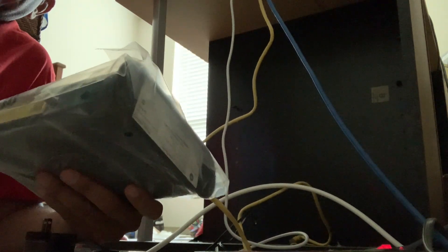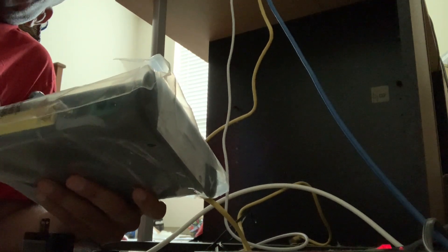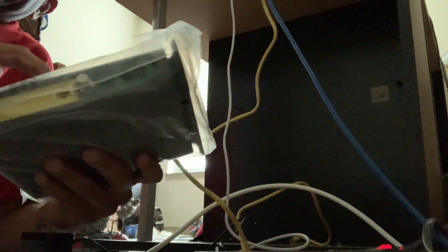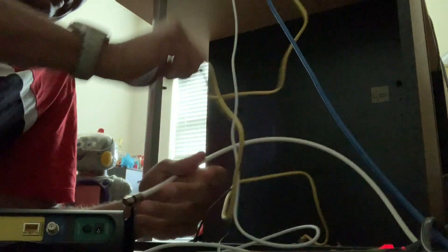So my old modem — similar to the new one but much smaller, which is interesting, because this new one is just a modem. We're going to take it out of the packet and reconnect the cable first, because that's what they tell you to do — reconnect the cable first.